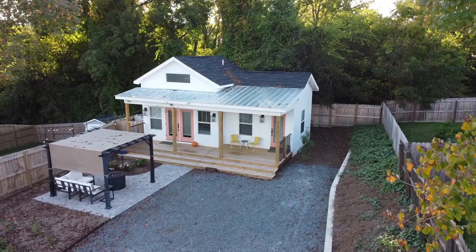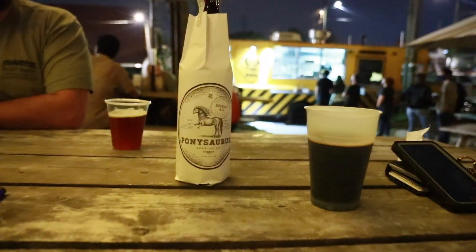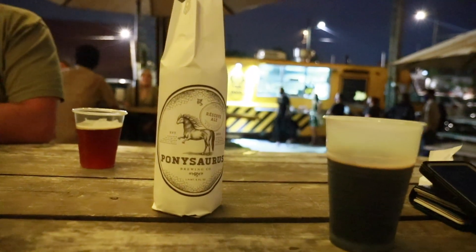Tonight we came to Durham and went to PonySaurus. If you guys remember, we actually stayed in a tiny house in Durham and the tiny house introduced us to PonySaurus — it quickly became your favorite stout. So we came here to hang out, play some games, get some food, and just chill. It's the weekend. Cheers!